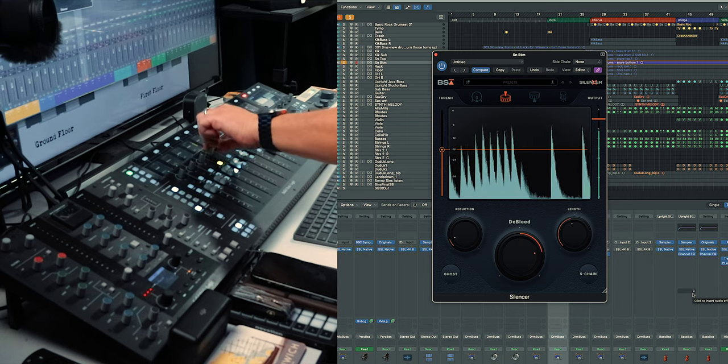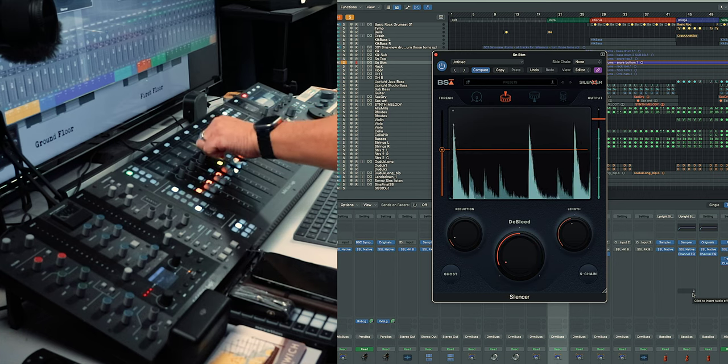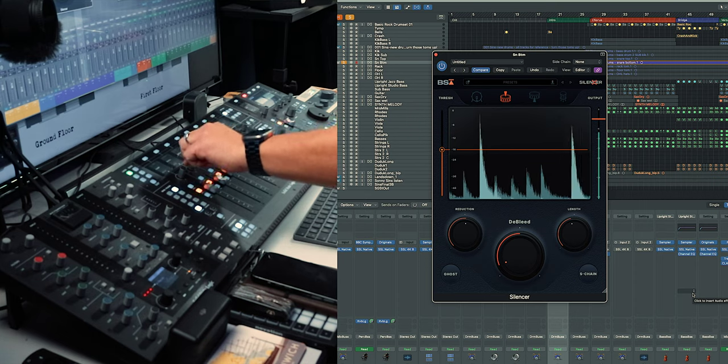And then there's the d-bleed control. Between the d-bleed and the reduction, you can really get rid of a lot of the sound. Just using the presets with the Silencer program has been almost perfect for me. I've been able to use more if I need to, but basically you're pretty good where it suggests to go, because you don't want to lose all of the feel of the drums — what you're trying to do is get rid of the cymbals.